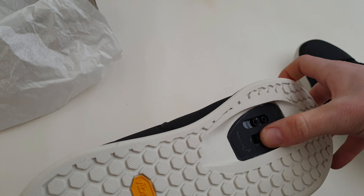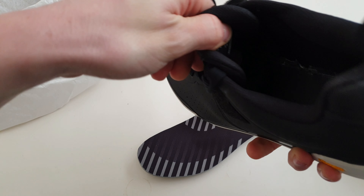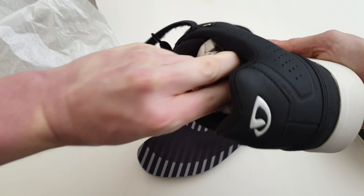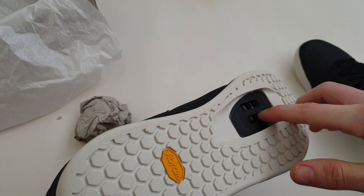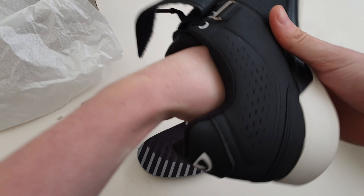The cleat bed — where you actually attach the cleats — is already sealed in. It's hard to get on camera, but you don't need to use a sticker like you do on the Shimano ones. It's already covered over and the screw holes are already there for you.